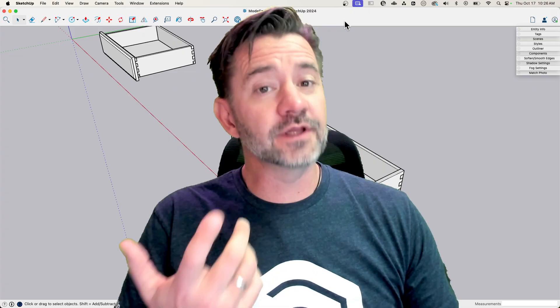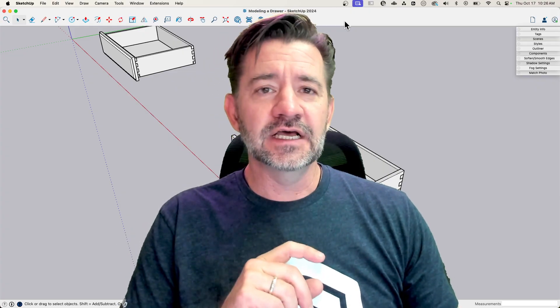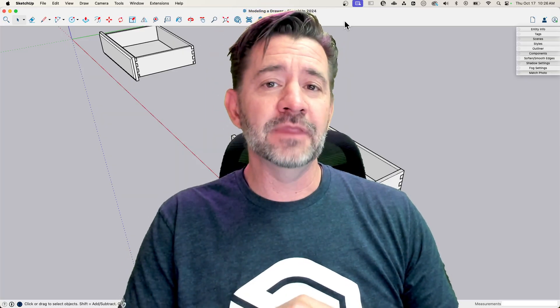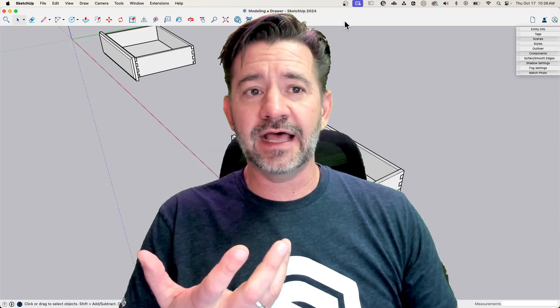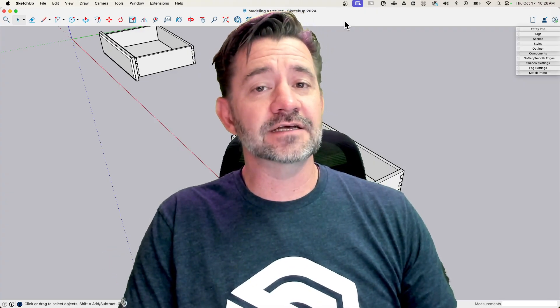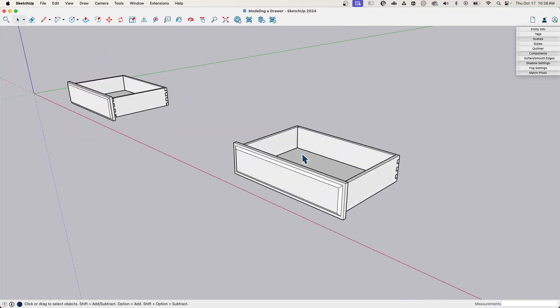I had a couple of things come up: questions about making the drawer, one thing where I was told I did something incorrectly — I'm going to address that absolutely. Another was a different way to possibly make part of the drawer, and then another question about editing the drawer — could we change the size of it, how would that work? So we're going to look at that stuff right now. This is the file I had, the actual drawer I created in that last video.